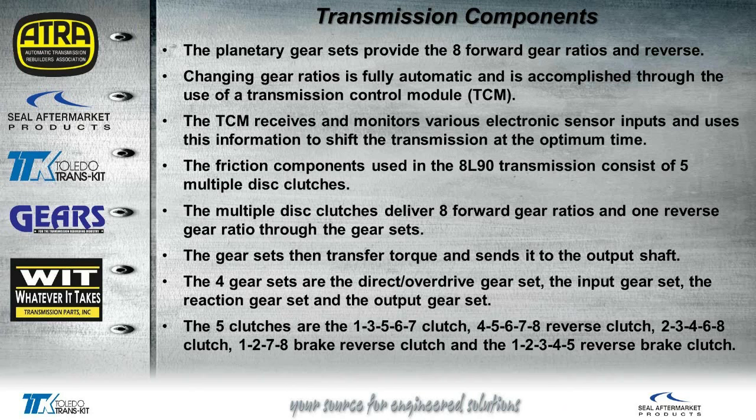The TCM is going to monitor different load sensors on the vehicle as well as the speed sensors to control the shifts. There are five multiple disc clutches — three driving clutches and two brake discs. There's only one reverse gear ratio, unlike Mercedes which has two different ratios in reverse. The four planetary gear sets are the direct overdrive gear set, the input gear, reaction gear, and output gear set. The five clutches are actually named for what they do, so we have a 1-3-5-6-7 clutch — that's when that clutch will actually be applied during those shifts.